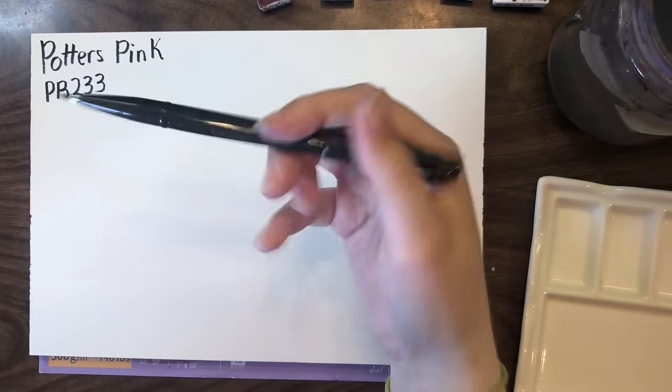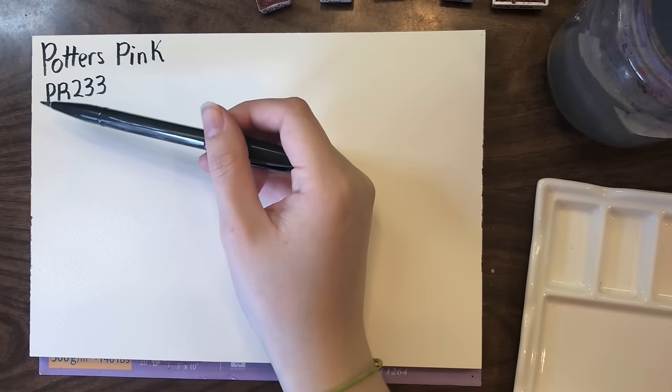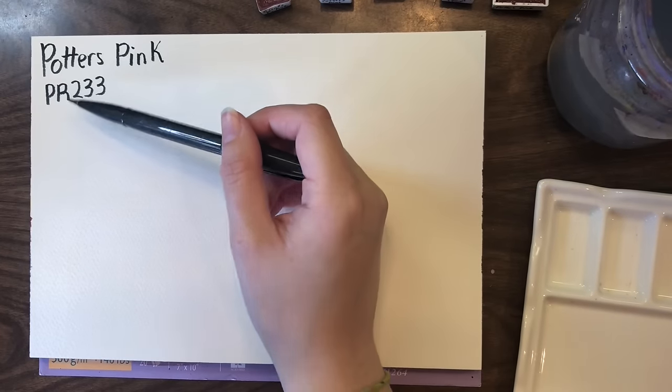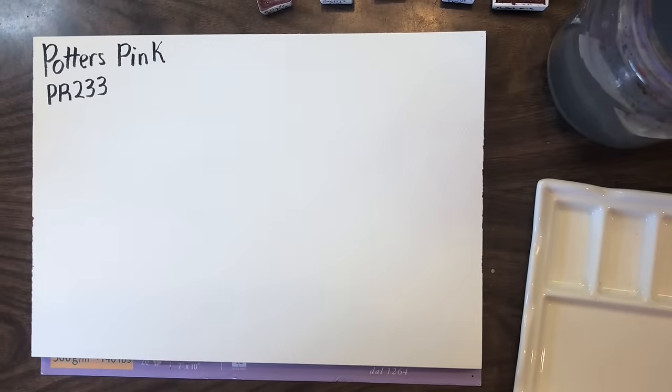If you aren't aware, pigment numbers that start with P stand for pigment, so the pigment group is red, and then the number that follows is how pigments are identified.